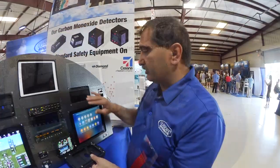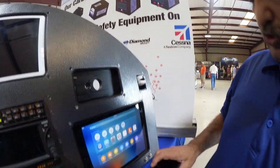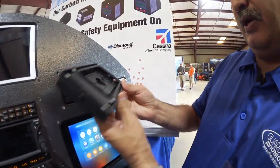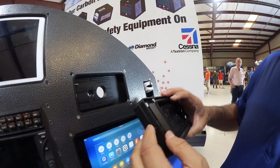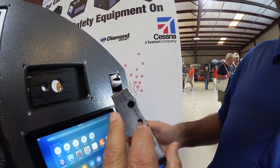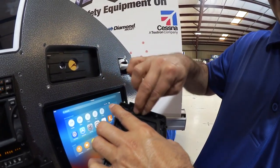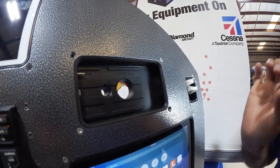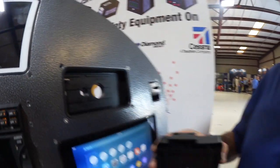You slide it in and lock it. On the unit itself, you can tighten it from the front, and on the back you install your audio cable and your Lightning cable, routed through and secured. We tighten everything down to keep it nice and tight, so the mount never moves in flight — the screws keep everything very secure.